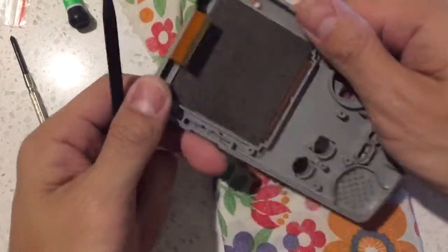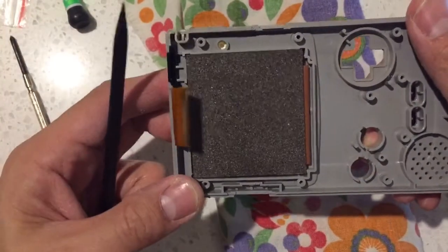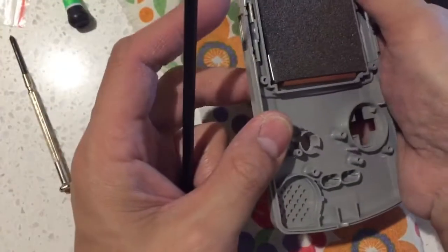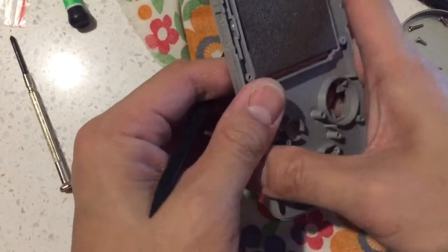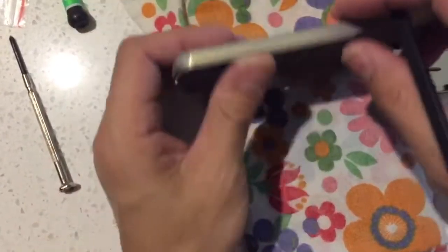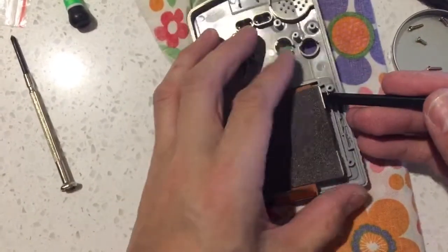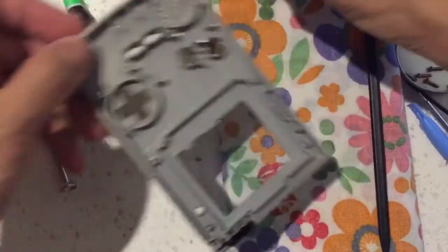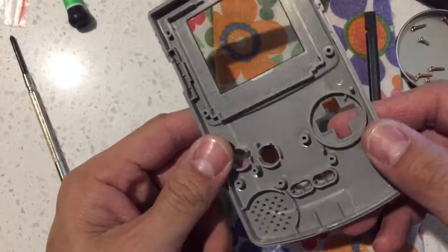Now what's left is to remove the screen. The screen is kind of stuck to the front housing. Just gently twisting it will lift it up — give you enough wiggle room to lift it and try to bend it till it sticks out. I won't bother with this because I'm going to use the glass case. And that's it.